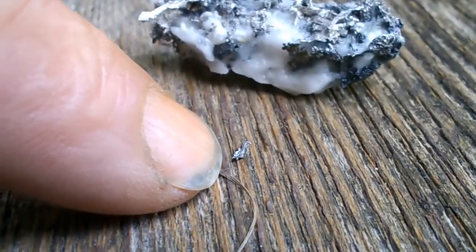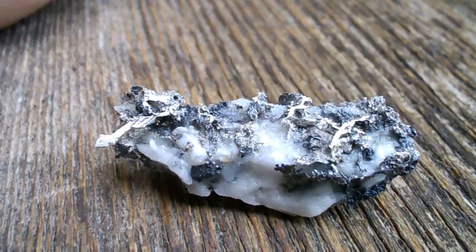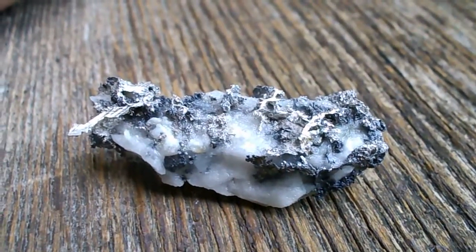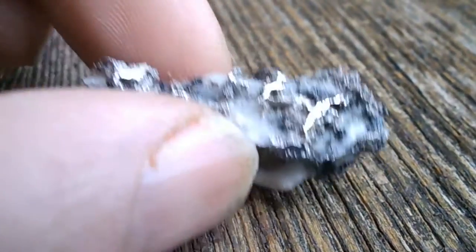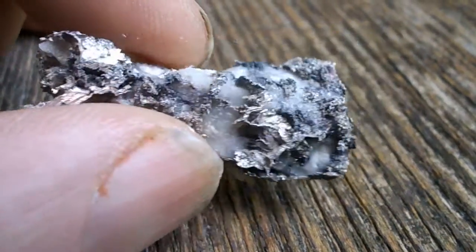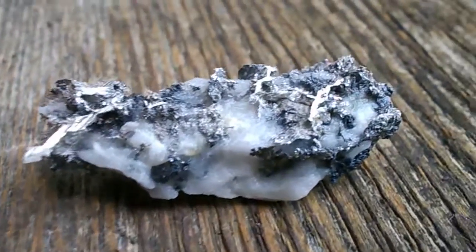And so you can see right here, there's a little piece that fell off — a little piece of silver. Other than that, if I do it any longer, I think I'll end up with something that looks like a bad filling. So I'm pretty happy with the way it turned out.